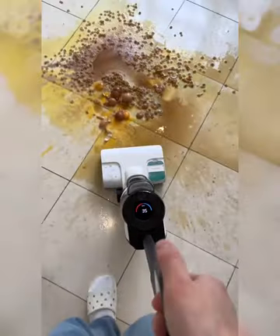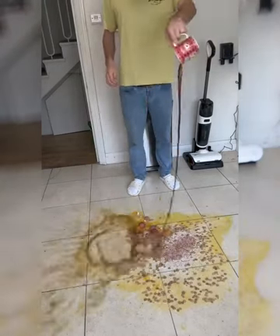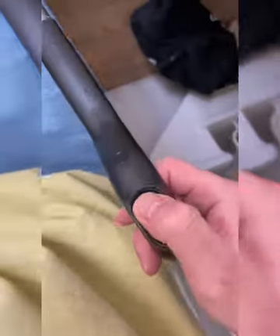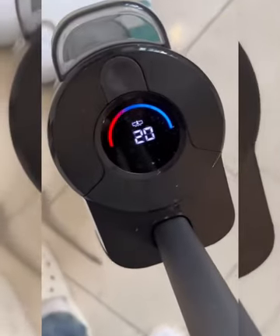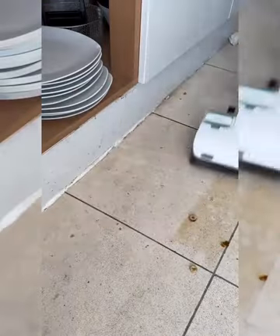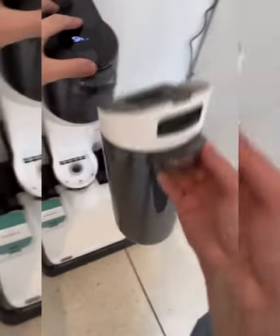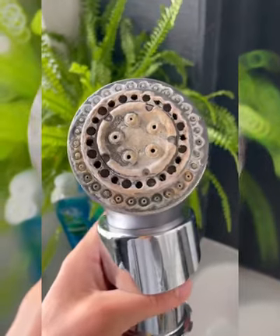This is the Roborock Dyad Pro, and I'm going to see if it can clean up this mess of eggs, orange juice, cereal, sprinkles, and coffee. You just fill it with water and it automatically dispenses cleaning solution. The DirtX smart sensor detects a high concentration of dirt and increases power and water accordingly. The two rollers turn in opposite directions to suck up the mess, and it can clean as close as 1mm to wall edges. Even though the battery lasts 40 minutes, I cleaned it up in just one. It has the Revo brush system to self-clean and dry the vacuum to stop the build-up of germs. Then just empty out the dirty water tank and it's ready to go again.